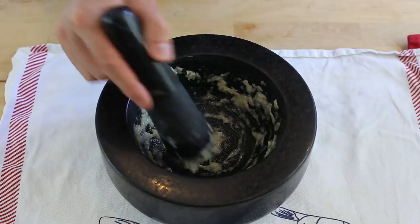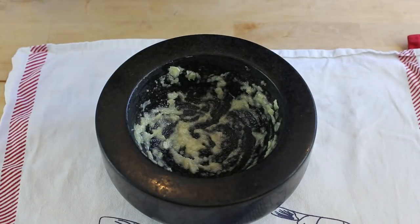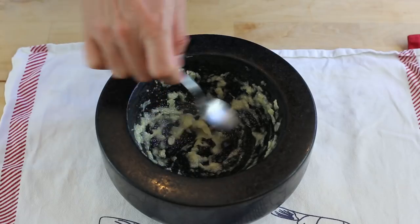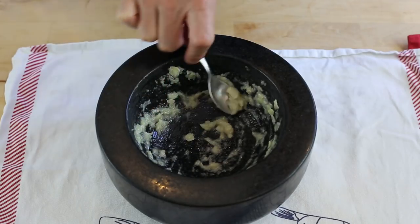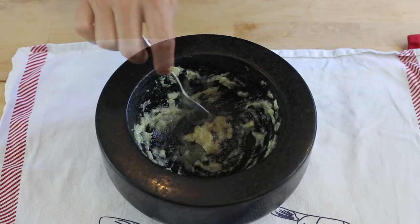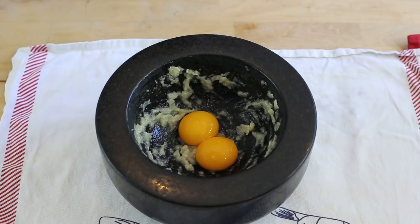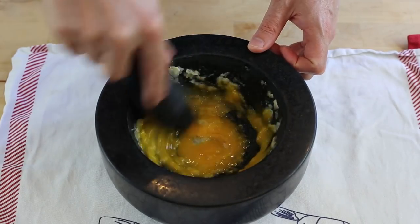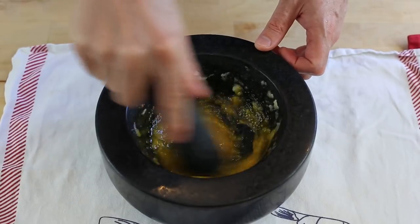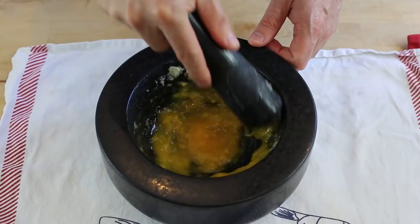Okay, it should be done by now. The garlic really has to be a puree — not pieces, a puree. If you look with a spoon, it is really, really crushed. Next, you add your two egg yolks and you mix them nicely with the garlic, and that's gonna prepare the emulsion before we put the oil in.